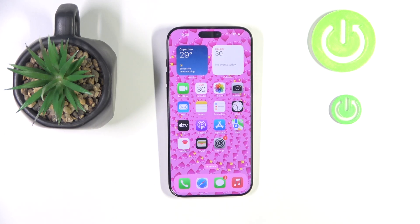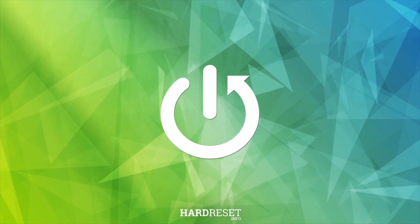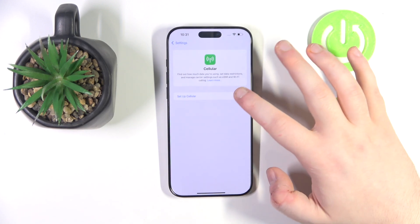Hello, in this video I will show you how to set up eSIM on Apple iPhone 16 Pro Max. Start by opening your Settings application, then click on Cellular and click on Set Up Cellular.